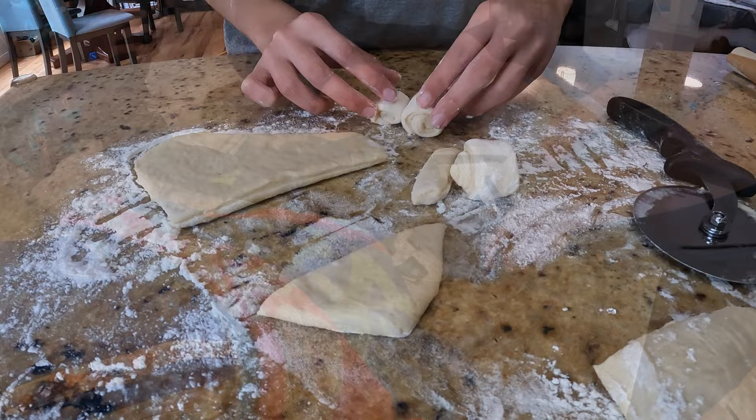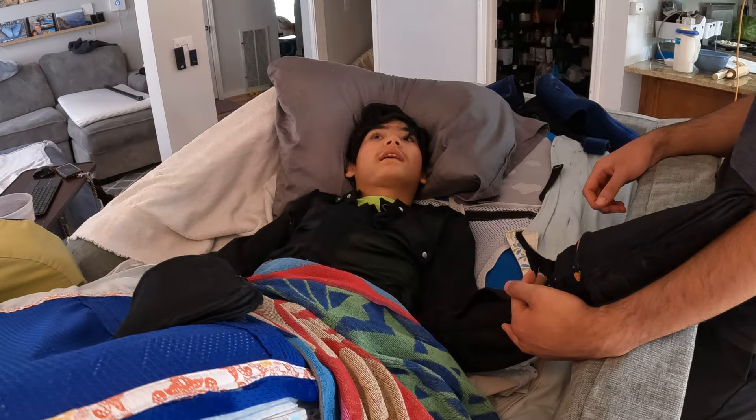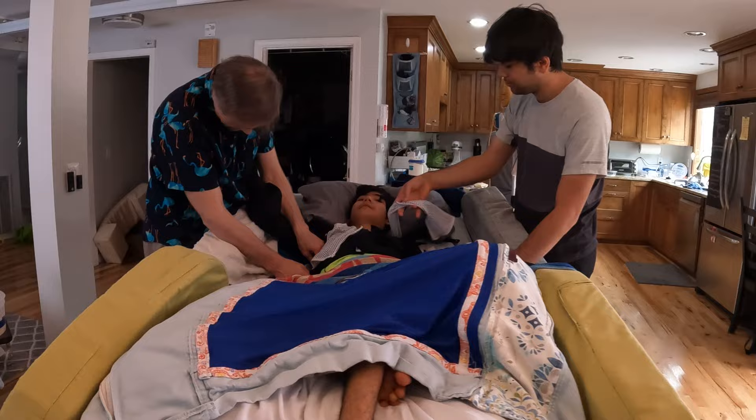Putting Davey's floppies back on. This Lesch-Nyhan syndrome is very interesting. Aside from all the different levels of self-injury, when Davey realizes he's safe — like when he's in his protective gear — he relaxes, but he does try to test whether or not he hurt himself by flinging his arms. Here we are putting on Davey's safety vest. We try not to restrain or constrict Davey, but his safety is so important that we do whatever we can to keep him safe while also keeping him comfortable.